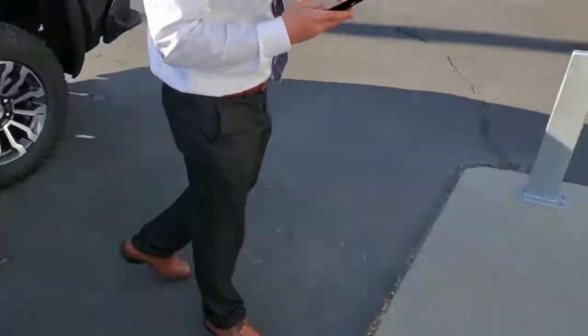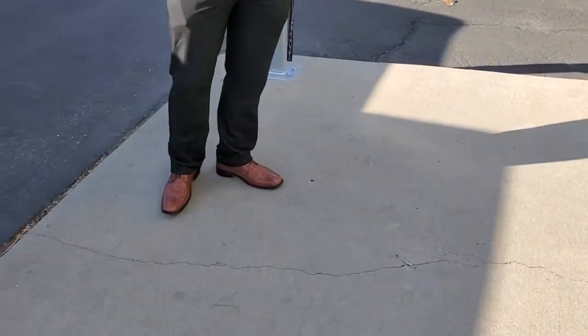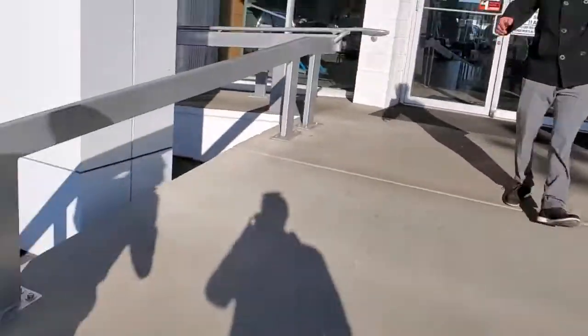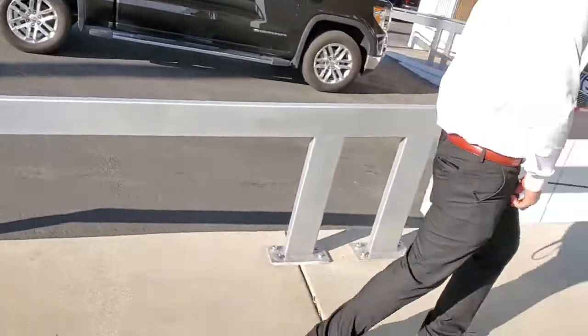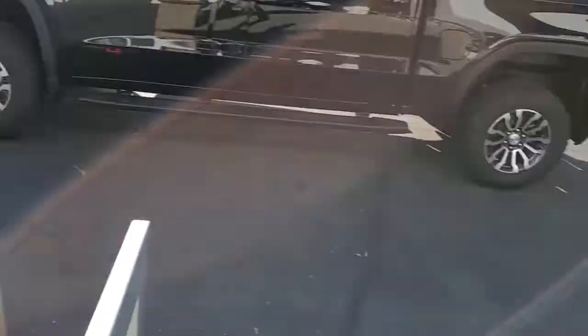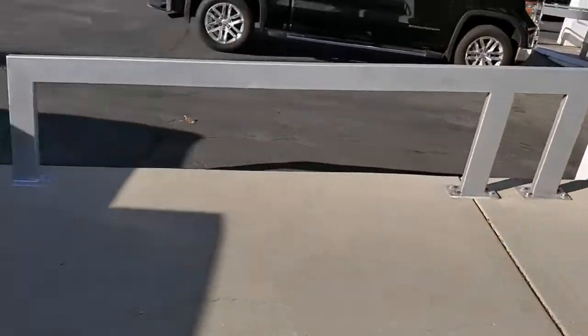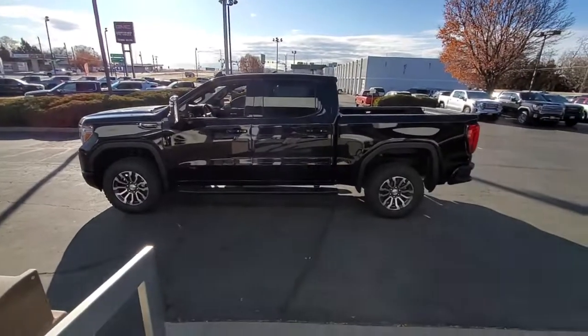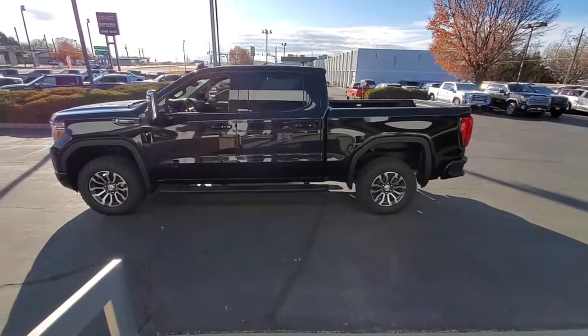So if you ask for the king, you get Mark. You ask for the squire, you get Cesar. You ask for the prince, you get Andrew. Give us a call — 336-6000, area code 208. Call Dennis Dillon GMC. Ask for one of us; we know everything about these trucks and we are practically giving them away. Thank you so much for watching this video, and please subscribe.